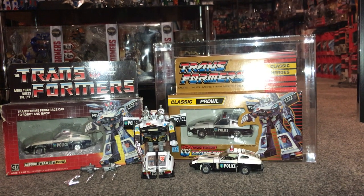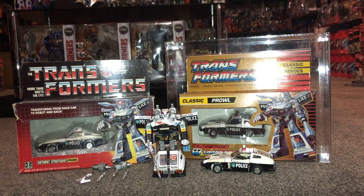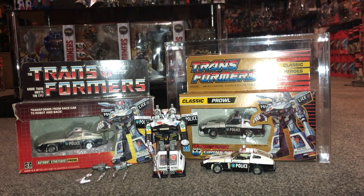Hello everybody, this is Toys R Us and for this special figure showcase we're going to be looking at one of the first Autobots released, Prowl. We're going to have a quick look at him in both of his modes so you can decide which way you want to display him. I'm going to show you the accessories that come with him and point out things you need to be aware of if you're looking to purchase one. I'm also lucky enough to have two different types of packaging, so we'll have a look at the artwork on both of them and the battle scenes on the back.